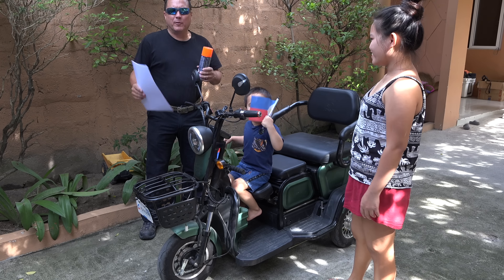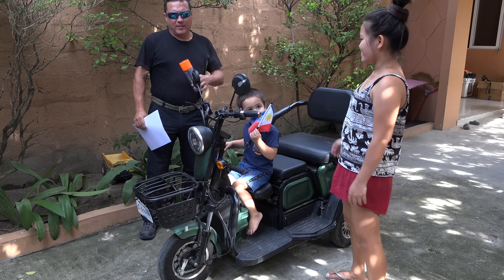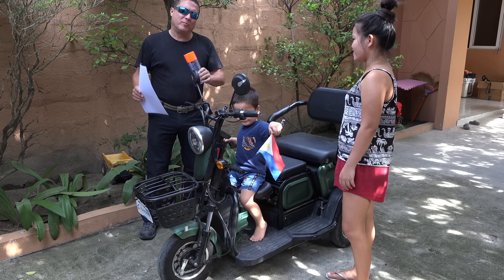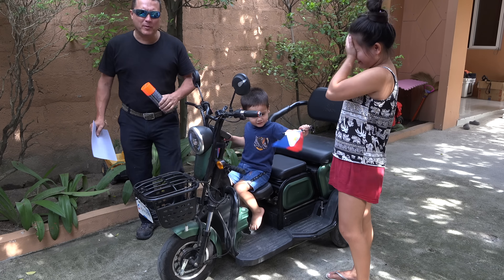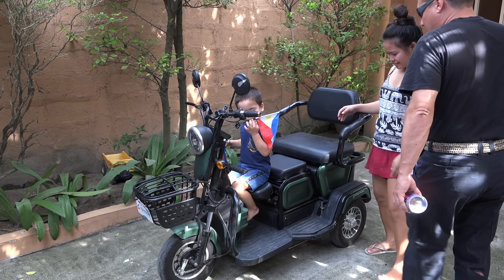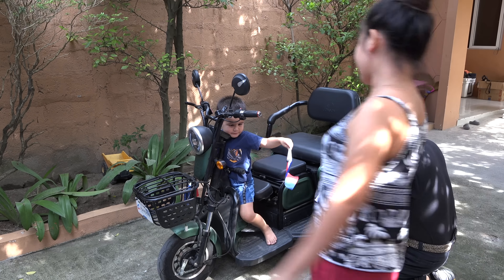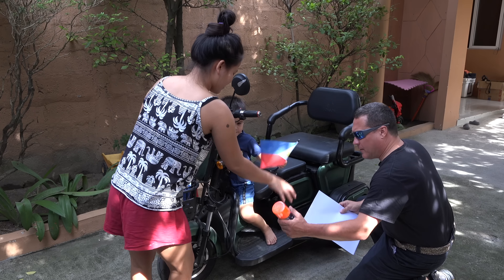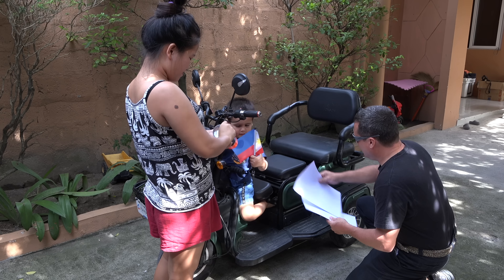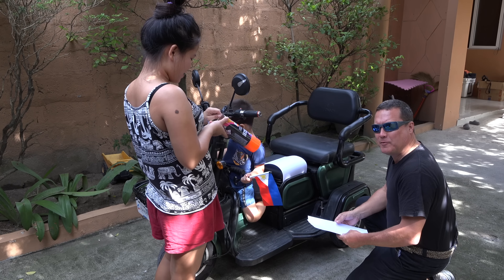I'm gonna paint this thing redneck style — no tape, no sanding, no prep. Just real careful, precise movements. Baby, I'm gonna start out with this panel right here. All I'm gonna do is use this to keep the overspray — look at that. Absolute genius.